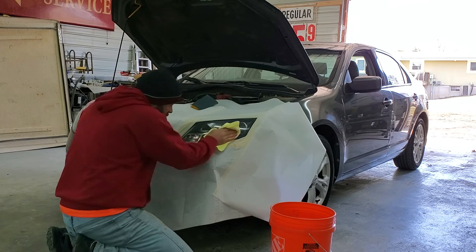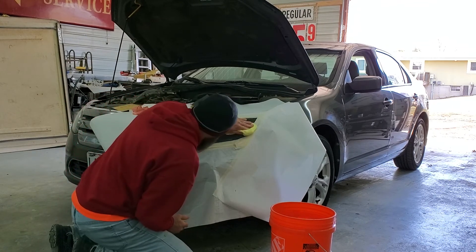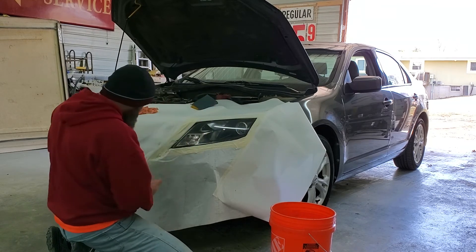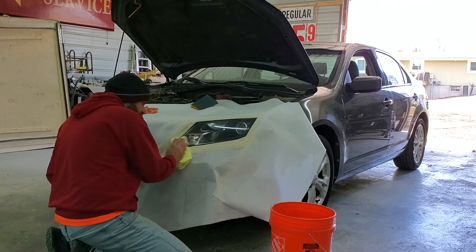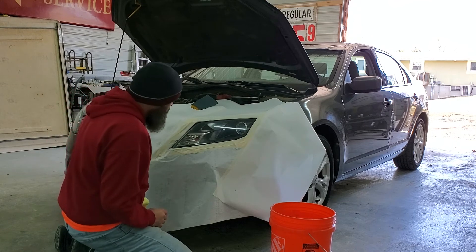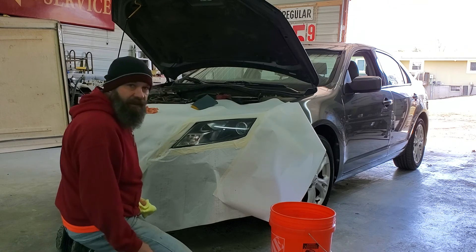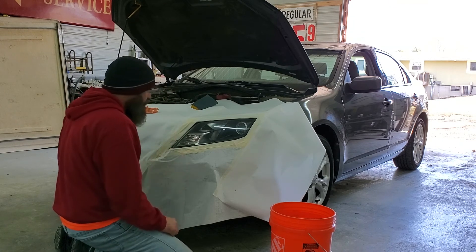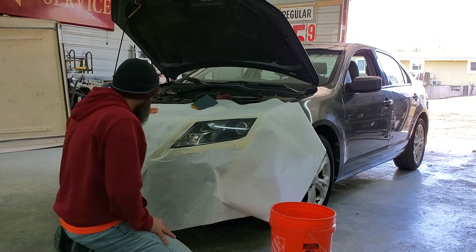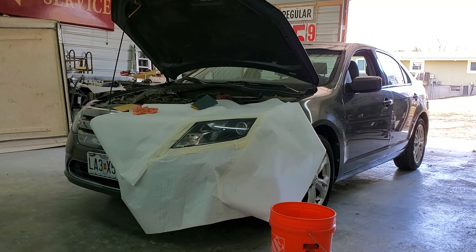I don't know if you can see it from there, but it looks pretty good — it's a lot better than it was. And what did that take, a few minutes? So if you ever have these hazy headlights, just a little bit of sandpaper, a little bit of a polisher — and you don't need to have one of these, you can do it by hand, just use a little bit more muscle. Alright, just a quick tip — y'all have a good day. I'll see you next time.